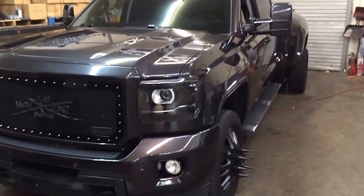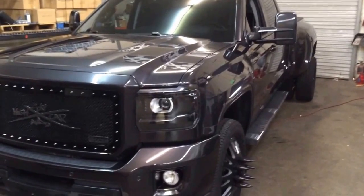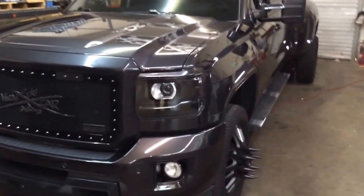Hey, what's up guys? This is the 35 Hunter we've been working on. We got it all back together now after you've seen the first video, so I guess I'll just walk around and show you what we've done since then and what the plans are from now.